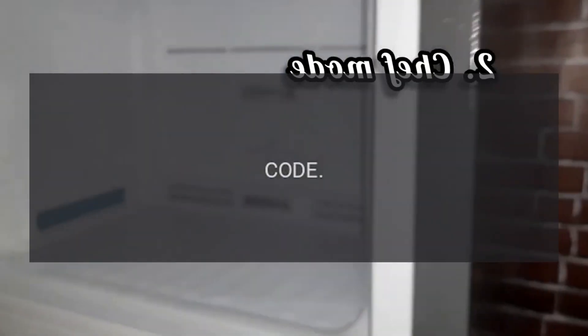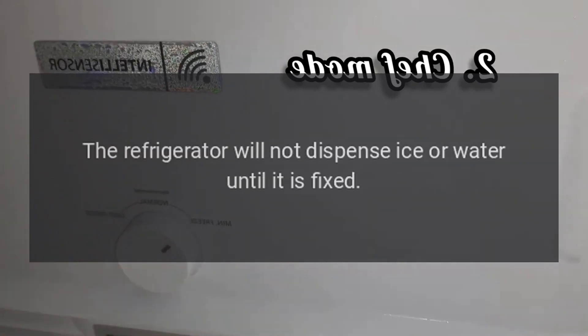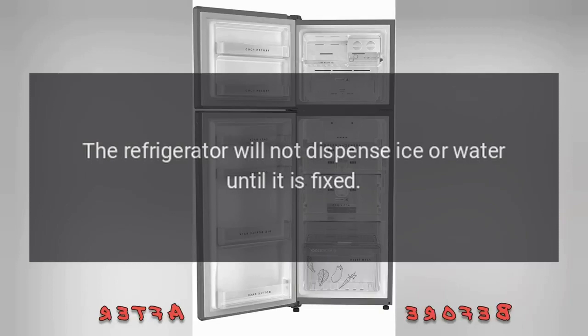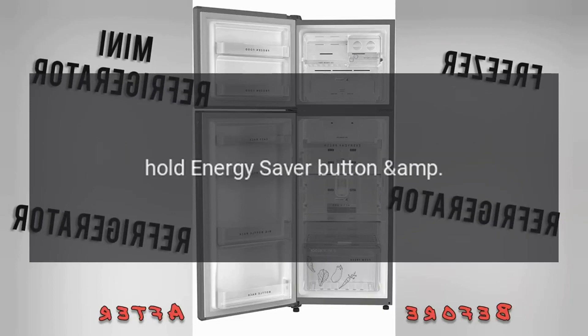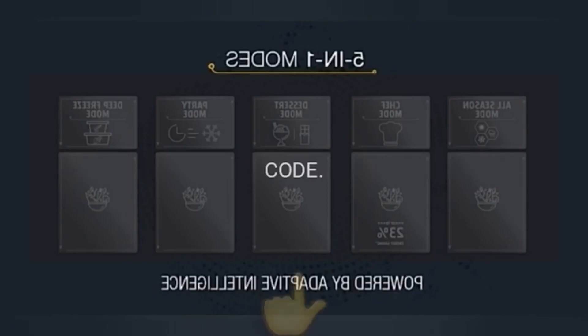Error Code 1E, 5E, SE. Problem: Power Outage. The refrigerator will not dispense ice or water until it is fixed. Fix: Press and hold the Energy Saver button and Lightning button simultaneously for 15 seconds.